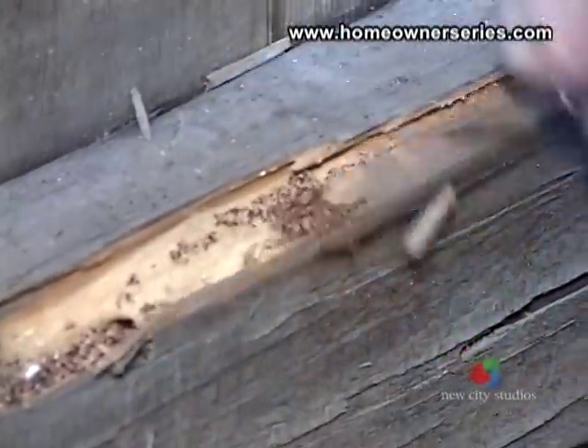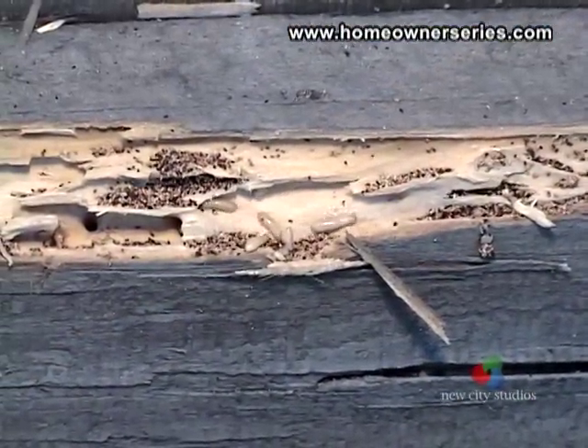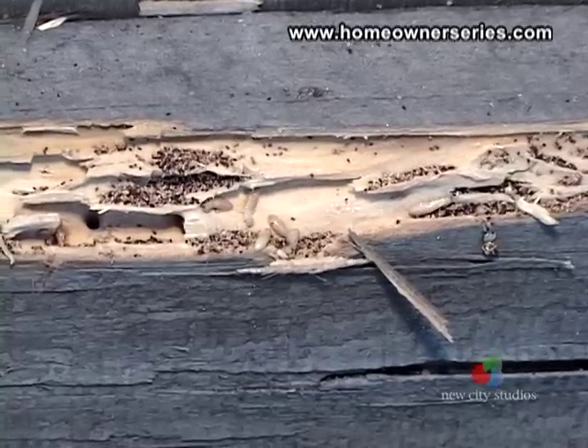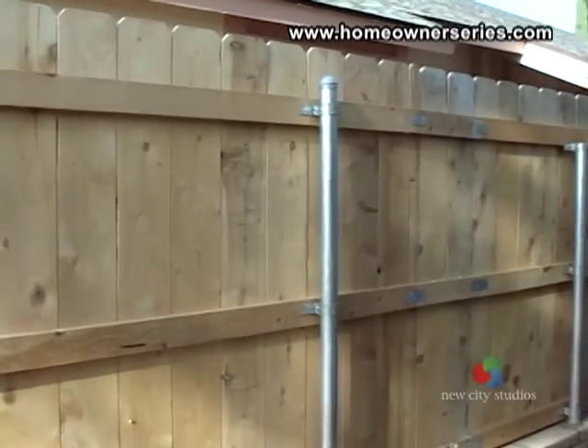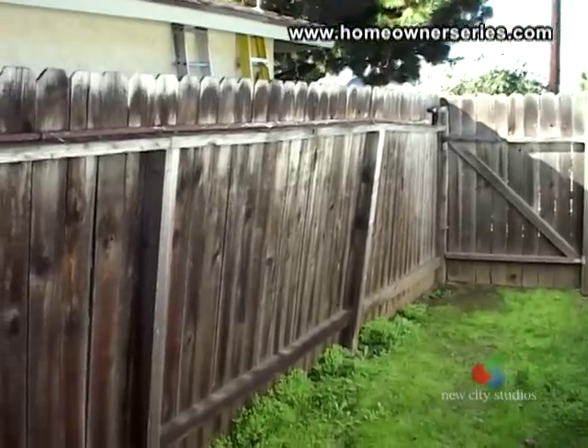Here you can see live termites in a wooden fence. This is a major problem and does require the fence to be extensively repaired. Fences in a normal backyard can run many thousands of dollars to replace, so don't overlook these items in your inspection.